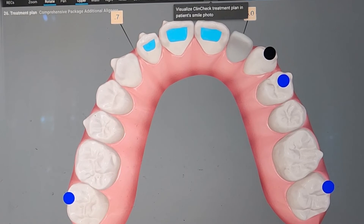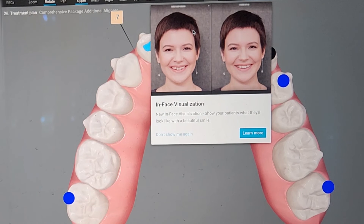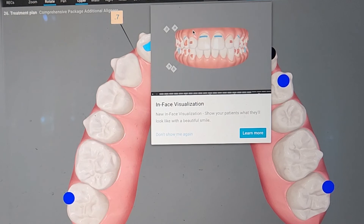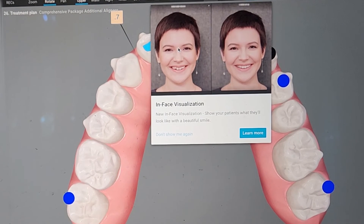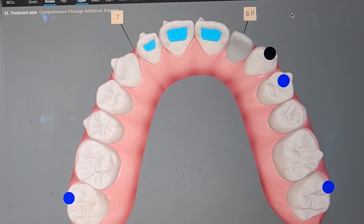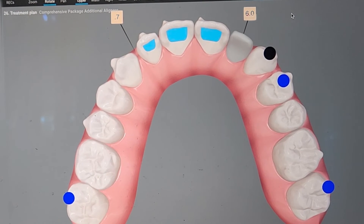The smile button — I'm not going to push it right now because I don't have permission to show the photos, just the ClinCheck. But it will show you the patient's face. If you use the photo upload in the practice app and you're using an iTero scanner, you'll be able to see the patient's midline in real time. That is very, very powerful. As well as Smile Architect if you've enabled it — it's a great way to see what restorative work looks like.